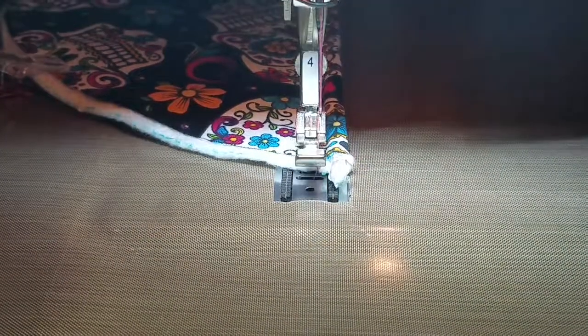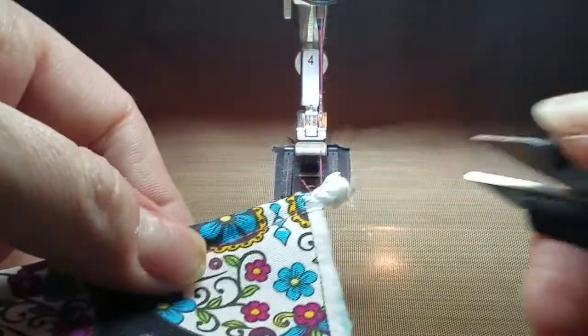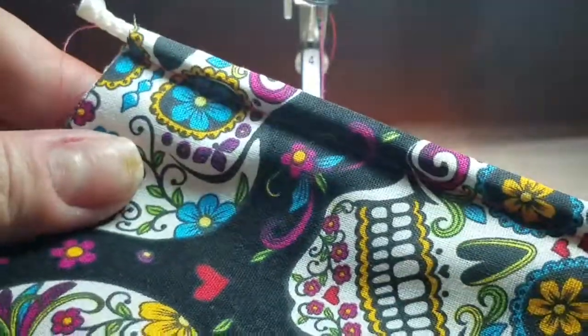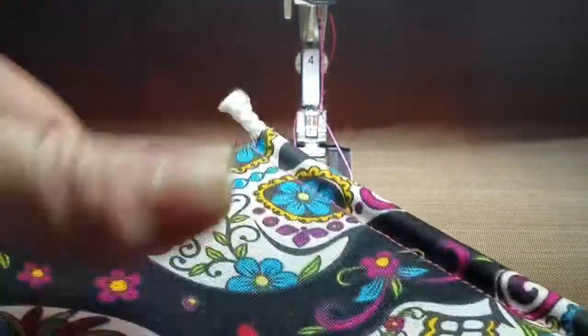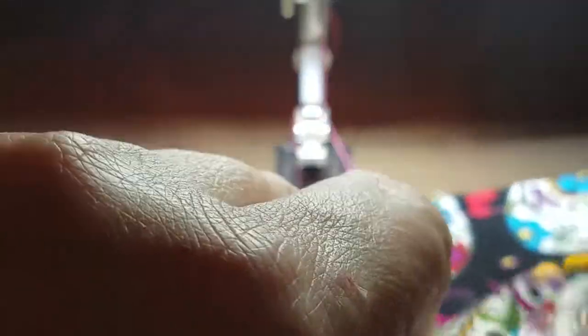And there you have it — the cording is sewn in nice and neat. Let me take my clips off.